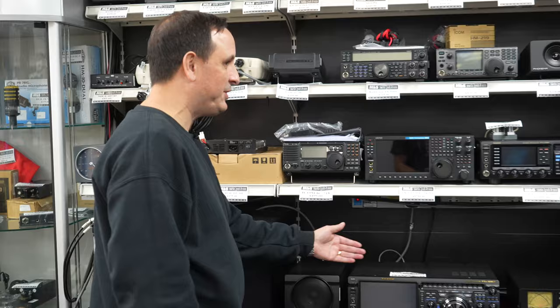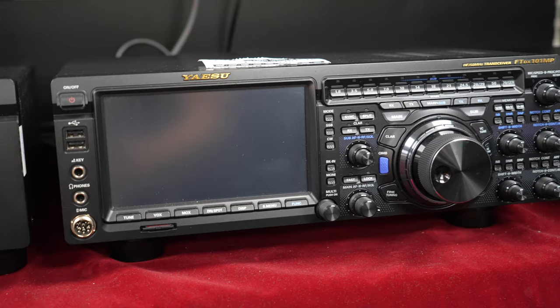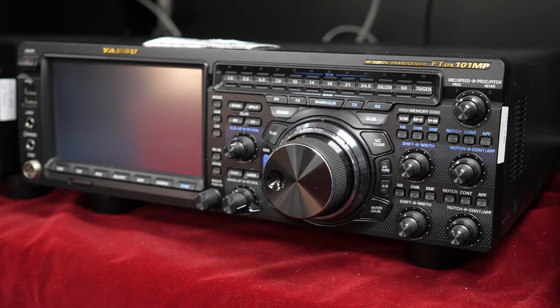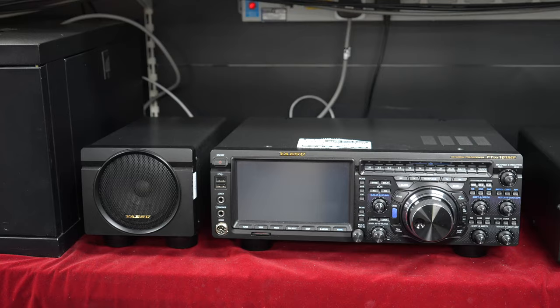We'll start here with the flagships. The FTDX 101 MP — 200 watts, HF, six metres and four metres. And we know you like four metres, Martin. I love four metres! They did listen this time. For those that don't know, the radio comes as standard with PSU and speaker alongside it, so basically plug it straight in — no extra PSU needed. There's a sub-receiver on here and roofing filters on the main receiver as standard, plus a CW filter. And you've got 200 watts, of course.